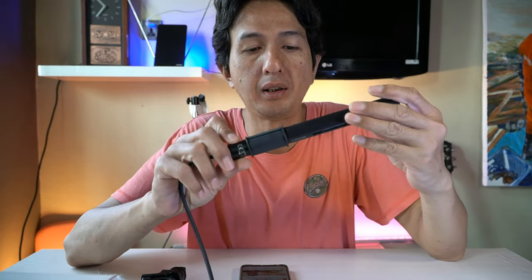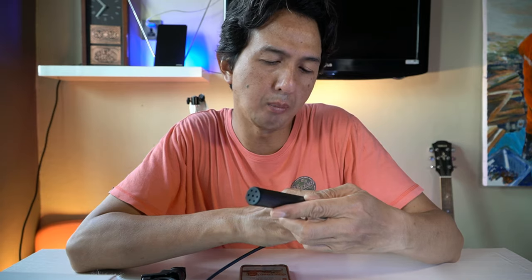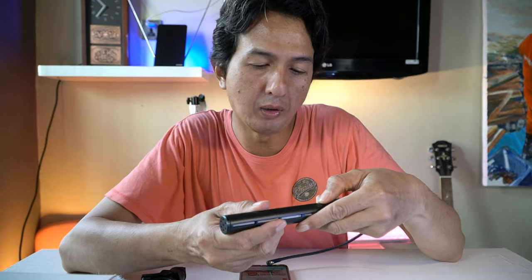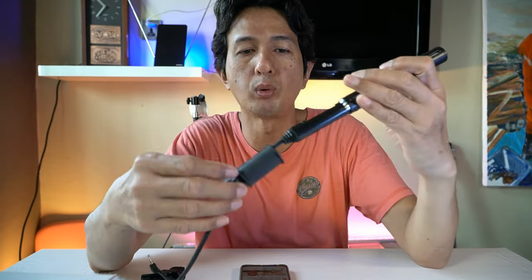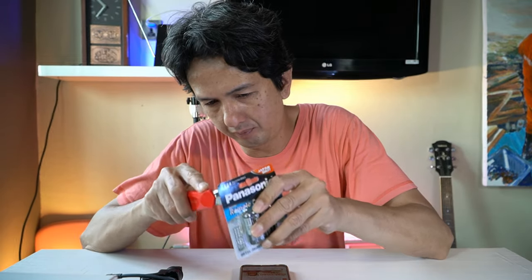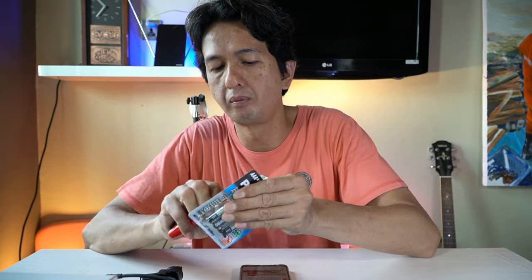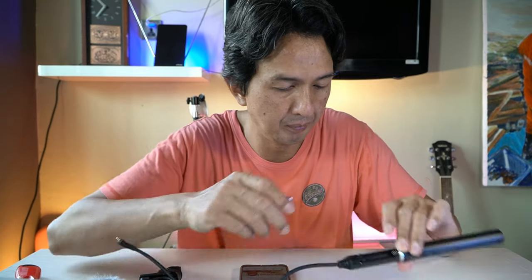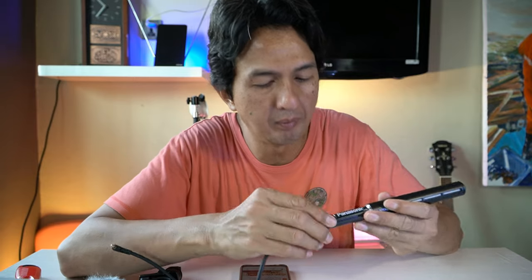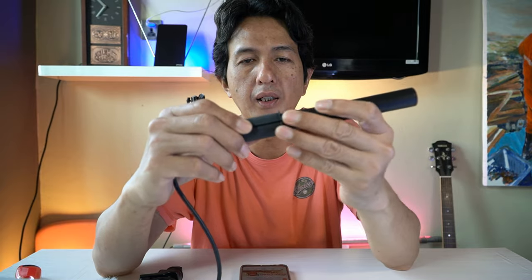Sekarang saya akan coba masukkan baterainya di body-nya. Di sini ada tulisan Sony, ada tulisan normal, cut, dan low. Di bawahnya ada off dan on. Kita buka untuk masukkan baterainya — cuma diputar lalu terbuka. Baterainya A3, menggunakan hanya sebuah baterai di sini. Kita masukkan, lalu kita putar kembali. Lalu ada windscreen-nya.